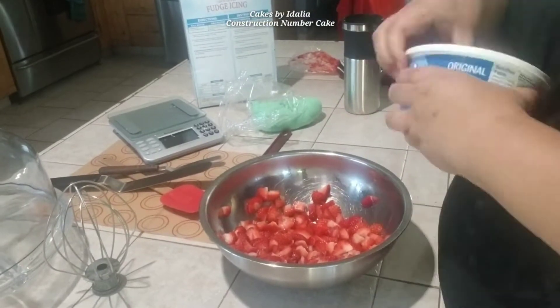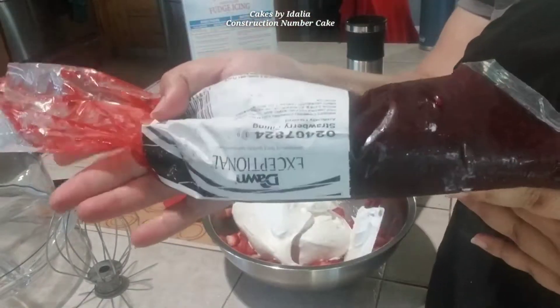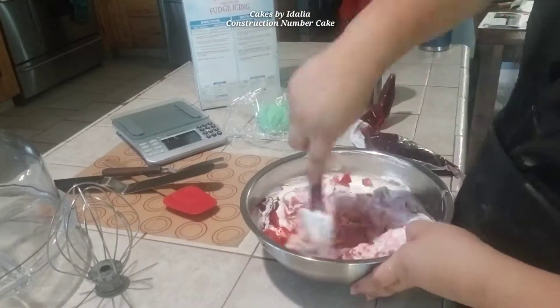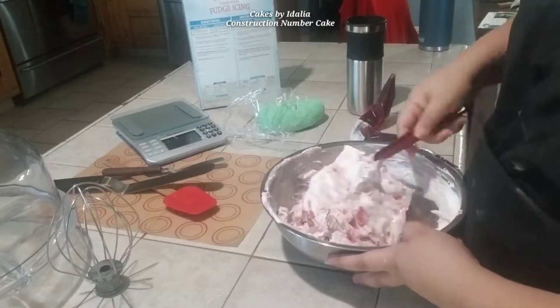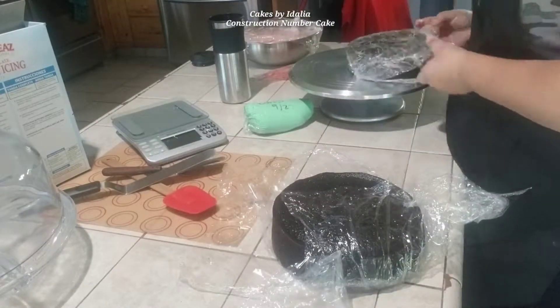I'm going to make my filling. This is just chopped strawberries — one container's worth — and one full container of Cool Whip. And then I'm adding about a third of the tube of pre-made strawberry filling. This is another way to make my most popular cake filling. I have a video coming out about how to make these fillings soon, so keep a lookout for that.